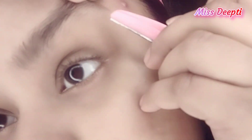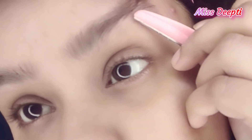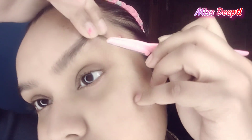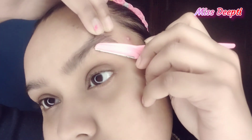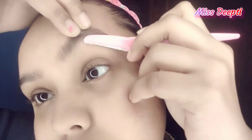Now I will show you one side. First of all, I need to remove the extra growth — I need to remove them. I have removed the eyebrow shape, and then after that we need to remove some more. So let's remove the eyebrow.